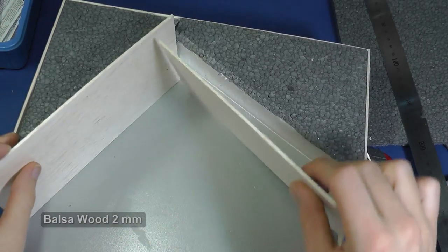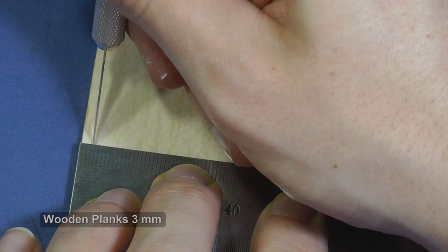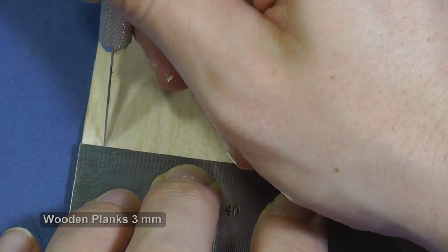I create a wooden wall also from balsa wood. It is very light and soft material. Therefore, you can simply make a nice wooden plank structure with a hobby knife.